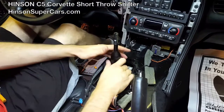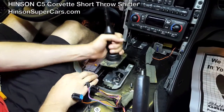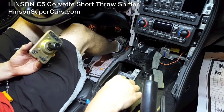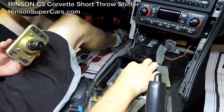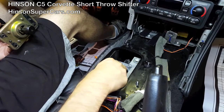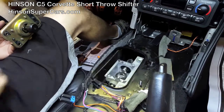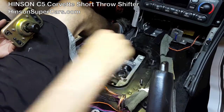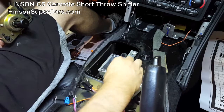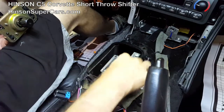With the four bolts removed, the shifter lifts straight up. There is a gasket on the bottom. There is no fluid inside this; this gasket is just there for vibration reasons. So just go ahead and peel it off, and the Henson Motorsports short throw shifter will sit right on top of the surface. We do recommend you go ahead and clean it all the way off, just for taking pride in your car.